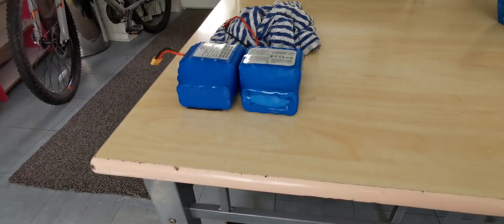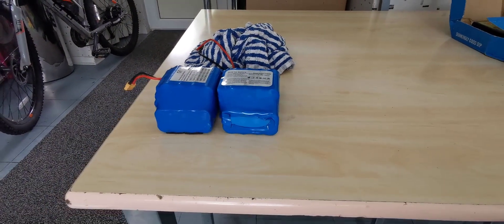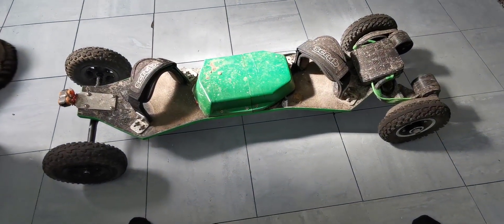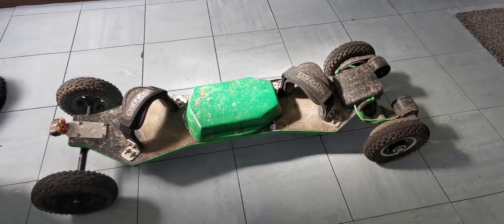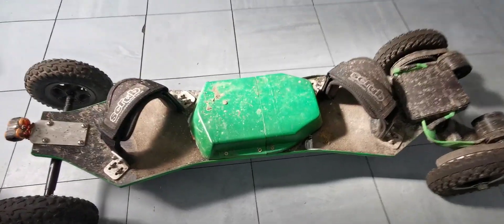Those two batteries cost me about £40. If you can't find broken hoverboards, you can get the batteries on AliExpress for around £35 each. My build cost £350 total - you just need to be resourceful and look around.